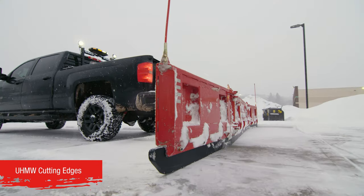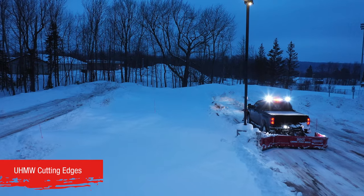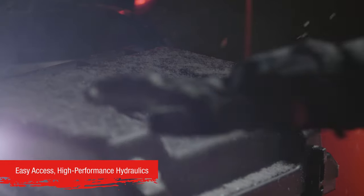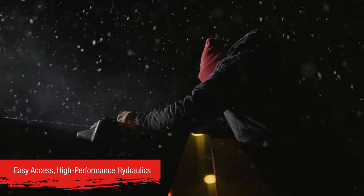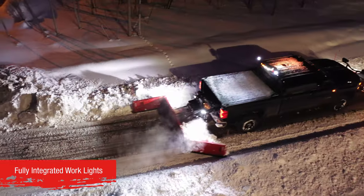UHMW cutting edges resist wear, provide optimal scraping performance, and protect against impacts with curbs and other on-the-job obstacles. The hinged hydraulic covers with their flexible draw latch make it quick and easy to access hydraulics without the need for tools. And the standard, fully integrated work lights increase operator visibility.